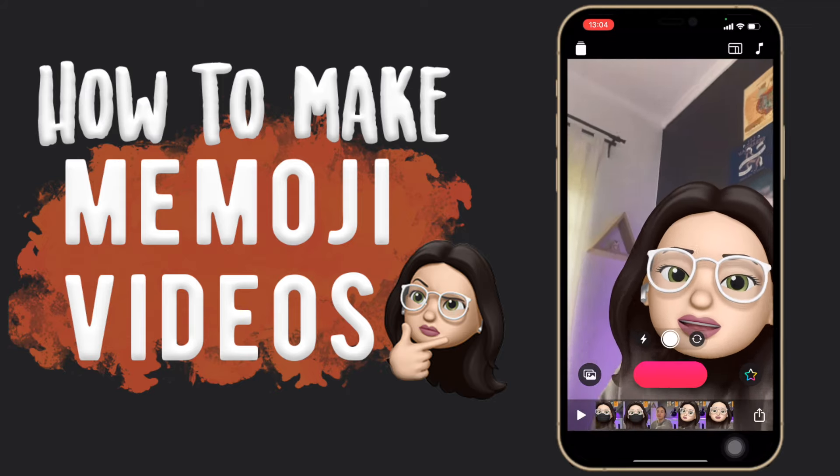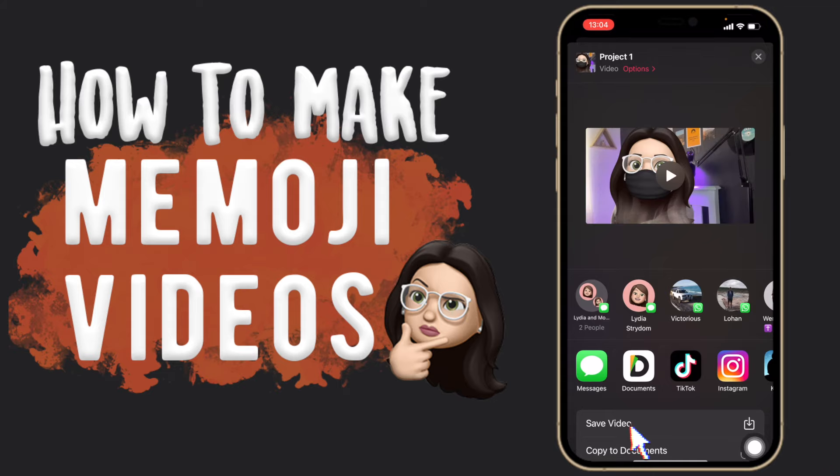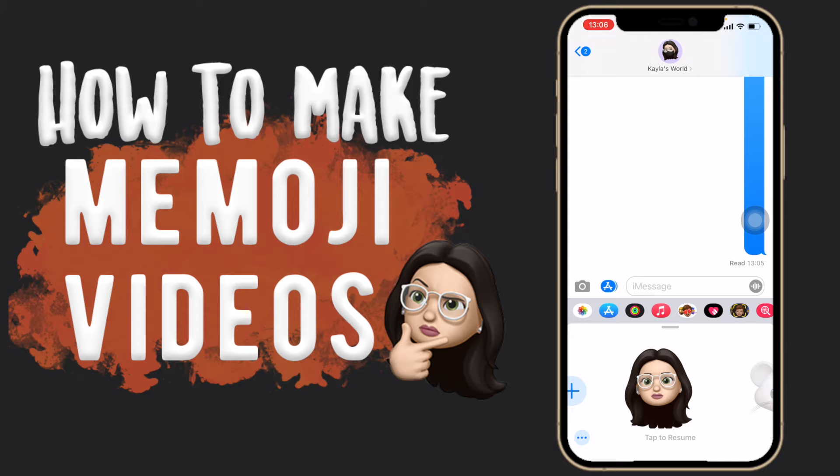You can then click on the share button and select save video or your project. Also, if you don't want yourself in the video and you just want your Memoji, the only way I can think of to do that is going to your Messages app and then going to your Animoji area, which is this one here.